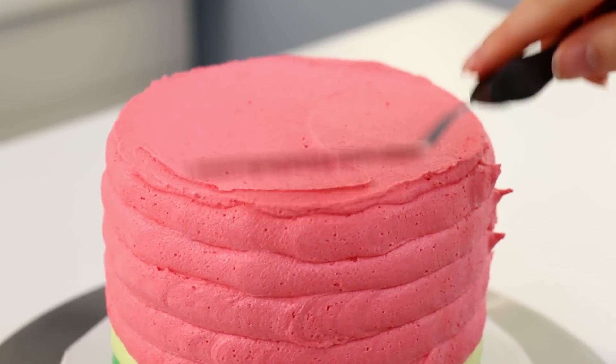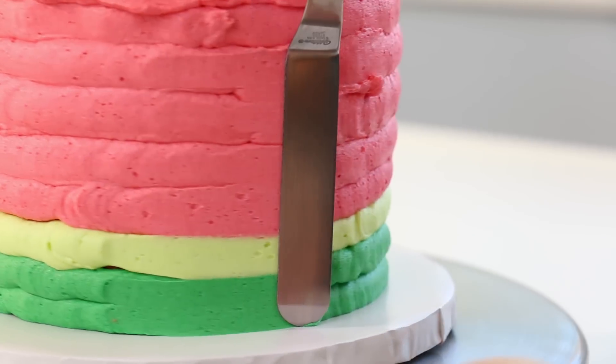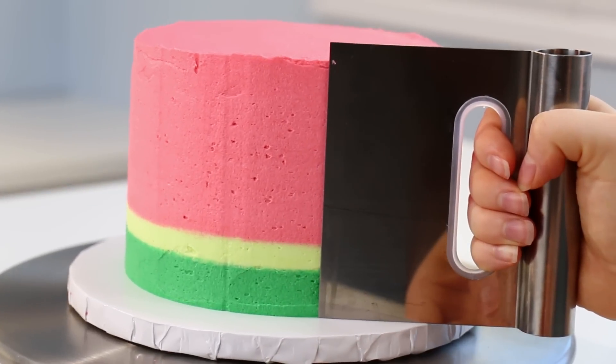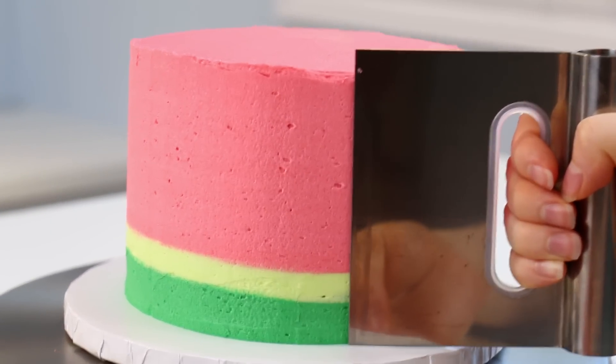I started to smooth out my cake using my offset spatula. I start on the top and just kind of smooth that out, then work my way to the sides. To blend all the colors together I'm using a straight spatula and dragging that through the icing, which really blends it.